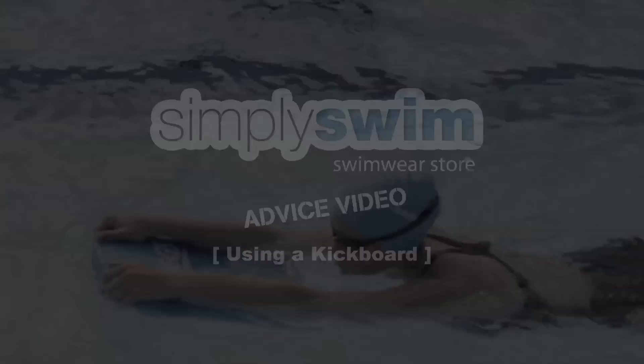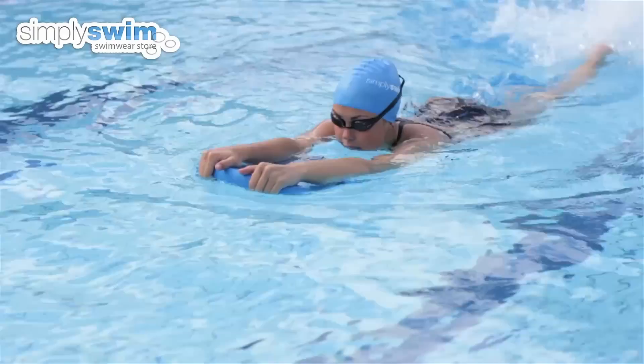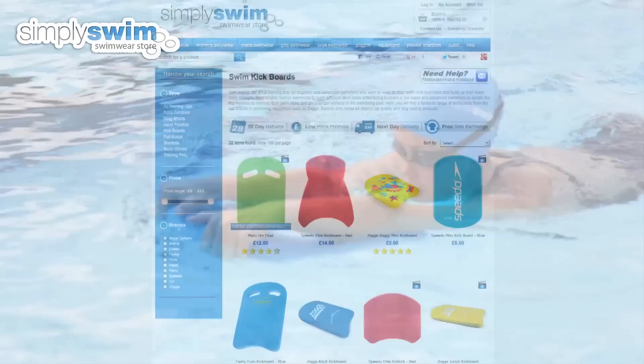Using a kickboard. Kickboards are a training aid which can help to develop your lower body muscle groups and can help you to focus on your kicking technique for most swimming strokes. Made with a buoyant foam material, kickboards add buoyancy to you in the water, providing you with support.